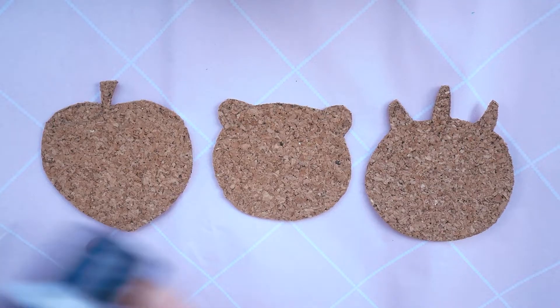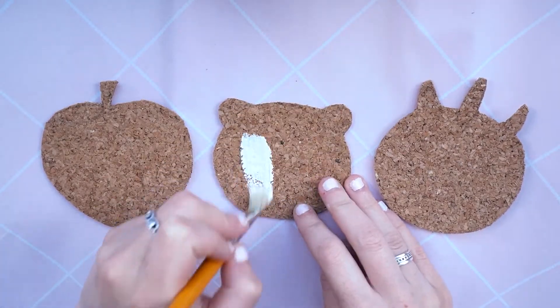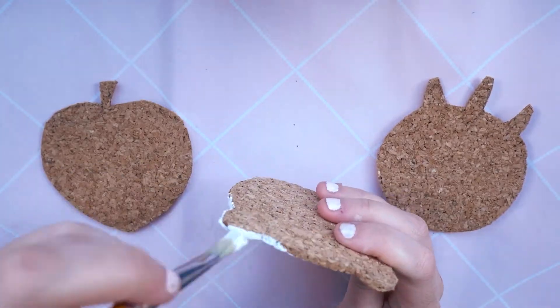So I've cut out three here to show you, and the next step is to paint them. I've used acrylic paint, and the best idea is to paint them all white to start with so that when you paint your colour on, it stands out more.